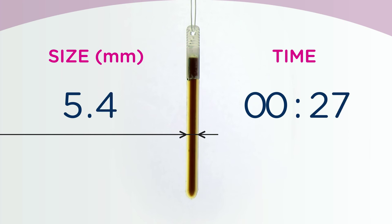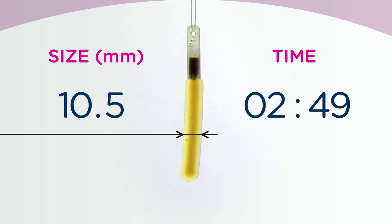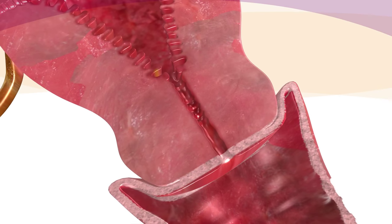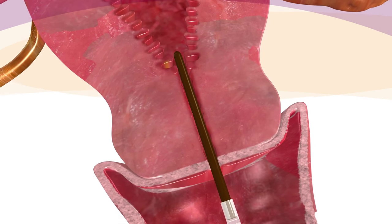The Dilipan-S rod absorbs fluid from the cervical canal and thus increases in volume. A dry rod expands more than three times, up to 15 millimeters. After placing it in the cervical canal, radial expansion against the cervical wall dilates the cervix.